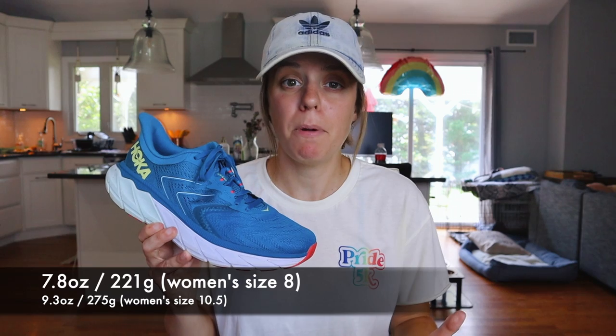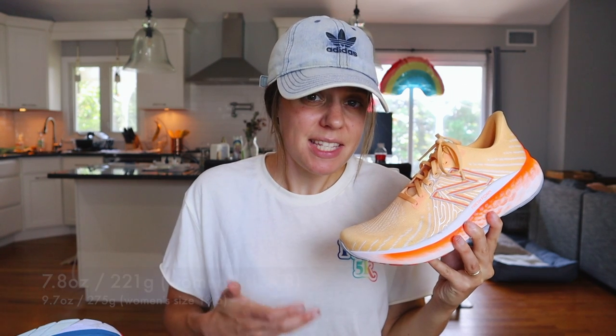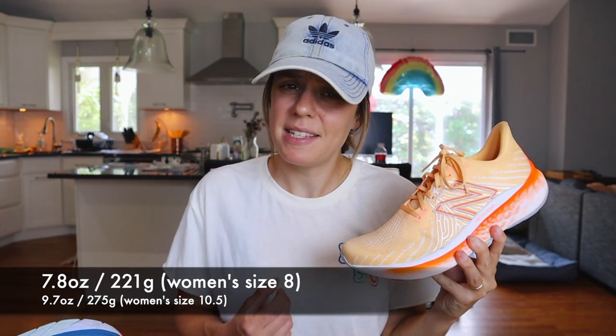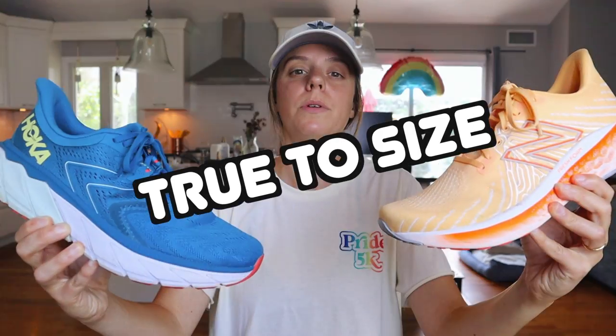Both of these shoes were sent to me for the purpose of review. However, I am not being told what to say — no one is going to screen this before you, and all of my opinions, as always, are my own. The Hoka Arahi 5 is 7.8 ounces for a women's size 8, but for my size 10.5 women's, this shoe came in at 9.3 ounces. The New Balance Vongo V5 is 7.8 ounces for a women's size 8, but for my size 10.5 women's, it came in at 9.7 ounces. The Arahi 5 has a 5mm drop, and the New Balance Vongo V5 has a 7–8mm drop. Both are true to size for me.